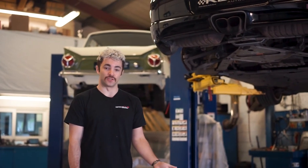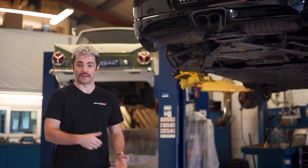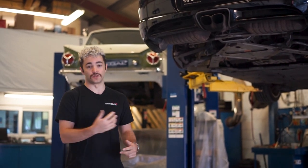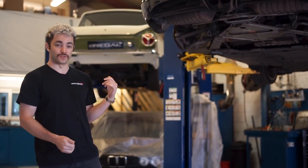Hi guys, so today we're installing a Remus sports exhaust system on this 987 Cayman. We're going to walk you through the exhaust system, some of the benefits over the standard one, what it sounds like — we've done some before sounds and we're going to do some after as well — and also upgrading the tip so it's going to look a little bit different.